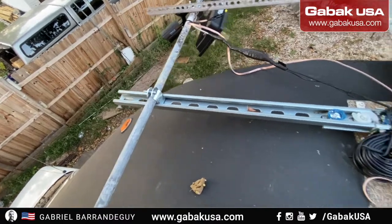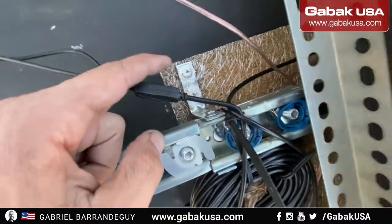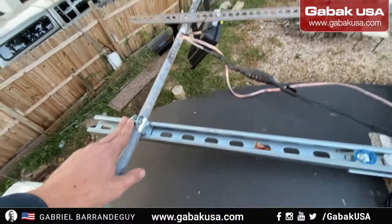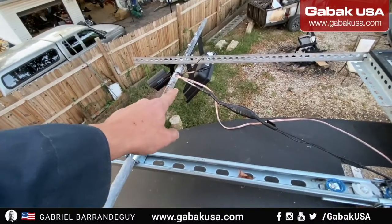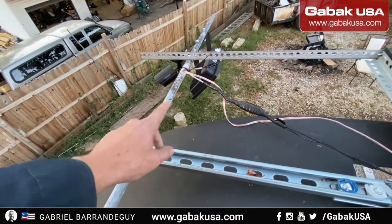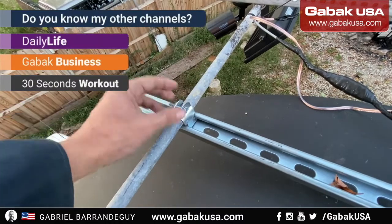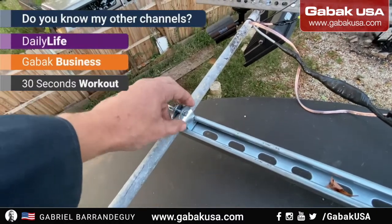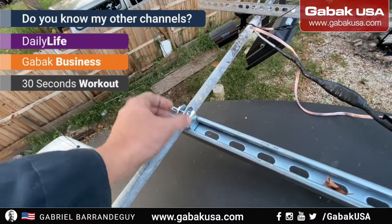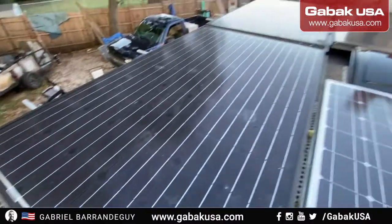These are the struts I was talking about. Here is the L bracket I was mentioning, and here is the channel. In this case I have the camera, the video surveillance system, the floodlights, and the struts. With the struts it's very easy — you just untie this screw, which allows you to move it up and down. When you tighten it back, it will stay firm and not move. That's how I have all the panels installed.